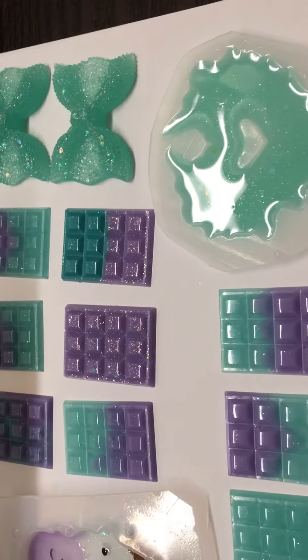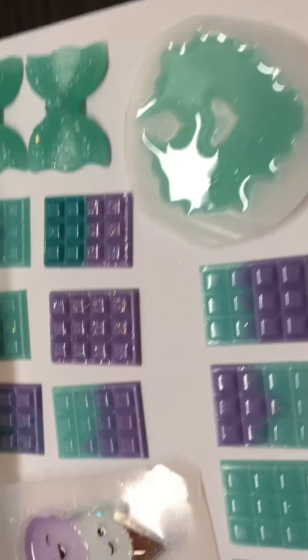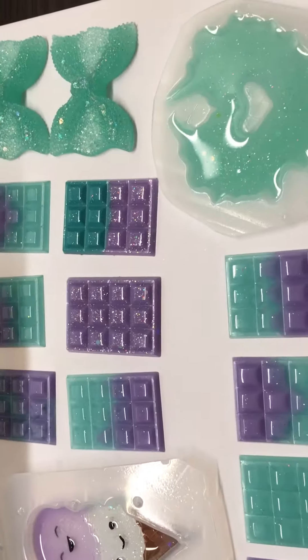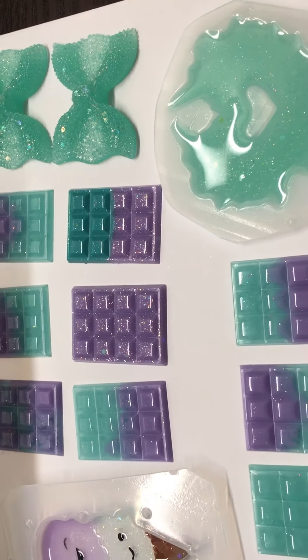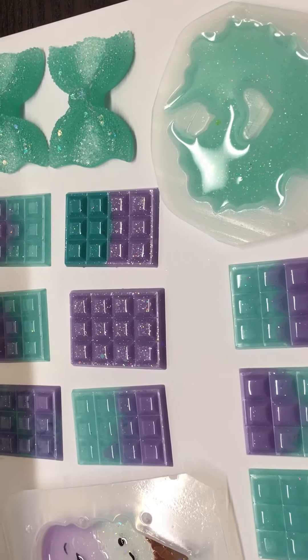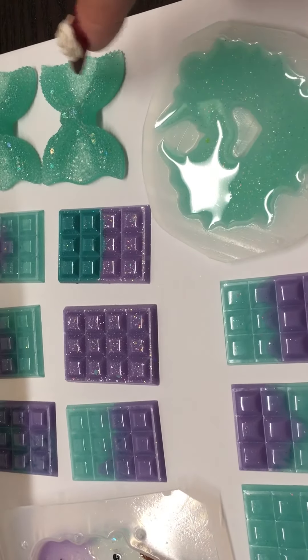I just want to come and share these colors with you and these new little resin pieces. Once I get settled with making enough resin pieces, I'll do a little small giveaway on the chocolate, the unicorn, and a bow.